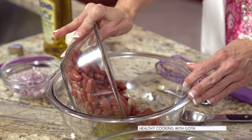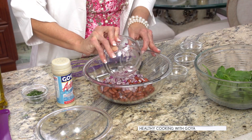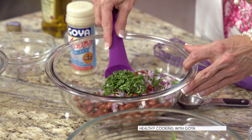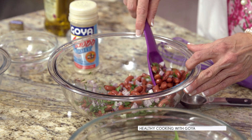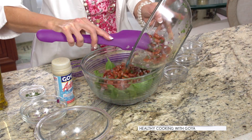Then add the low sodium red beans, the chopped red onion, and a tablespoon of fresh chopped cilantro, and gently mix it all well. Then pour the mixture over the baby spinach and mix it well.